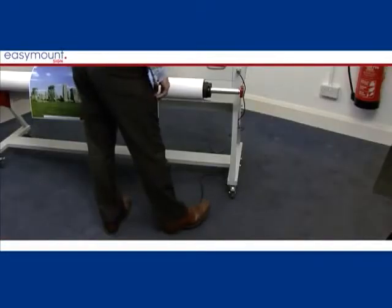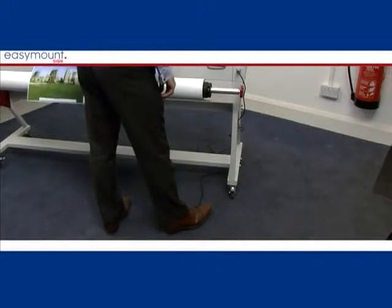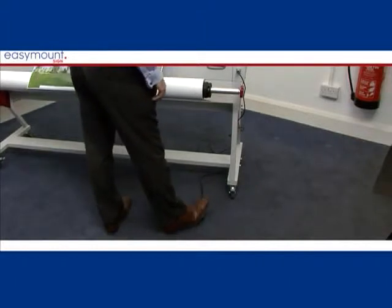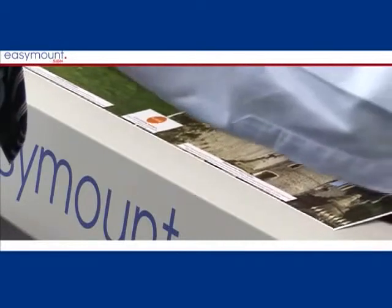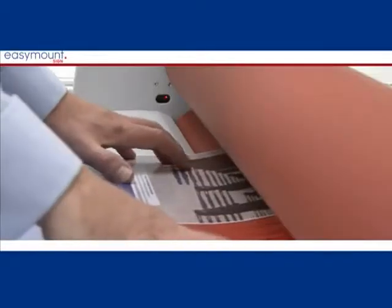When you have selected Step, this will activate the foot pedal. In foot pedal mode, the machine will only run when the pedal is being pressed. As soon as you take your foot off the pedal, the machine will stop.